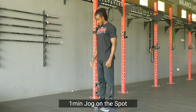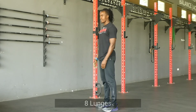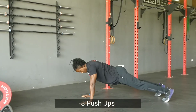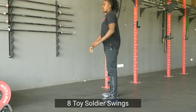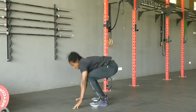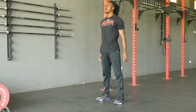After that, you'll go for three rounds of eight high knees — ideally you want to get your knees higher than your hips. After that, the next movement is lunges, then eight pushups, eight toy soldier swings, and lastly you will do eight burpees. You will do eight reps of all those movements that we've demonstrated and you'll do three rounds of those.